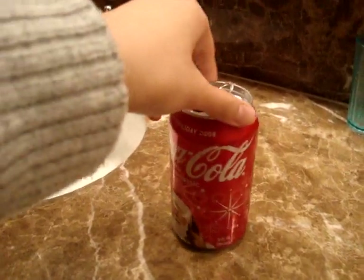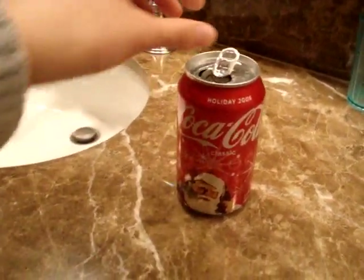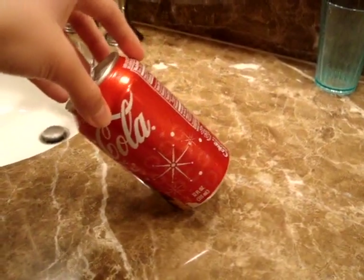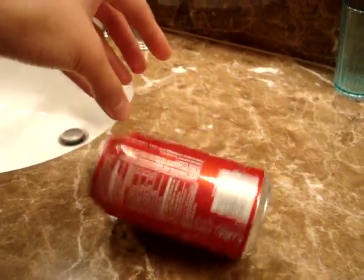First, what you're going to want to do is try to take the Coke can and try to balance it on its edge. As you let go, you'll soon see that doesn't work because the center of gravity is not over the point where it balances, and it'll fall over.